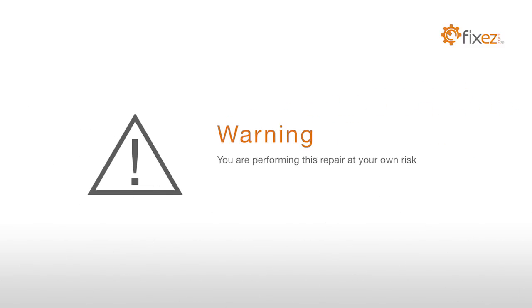You are performing this repair at your own risk. We claim no responsibility for any damages that might occur.